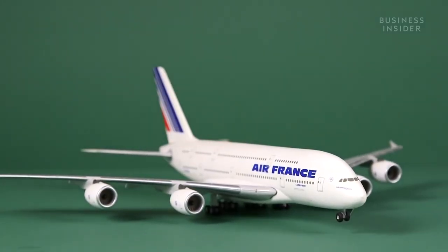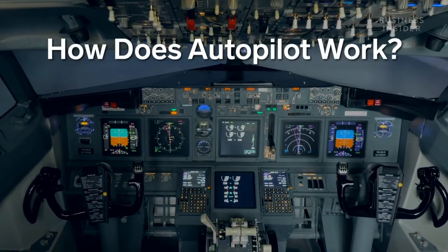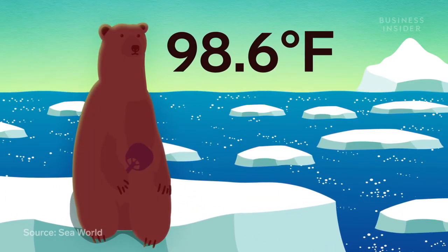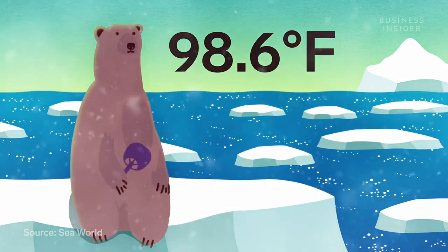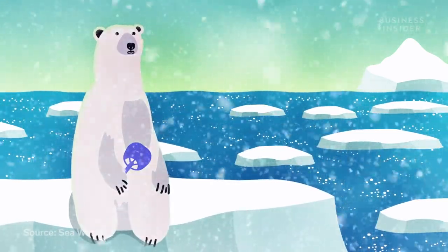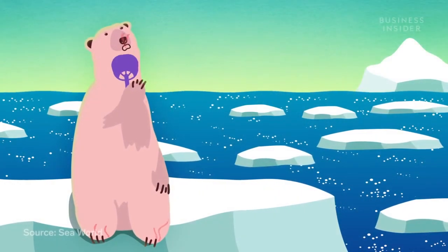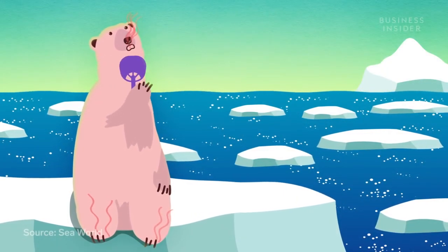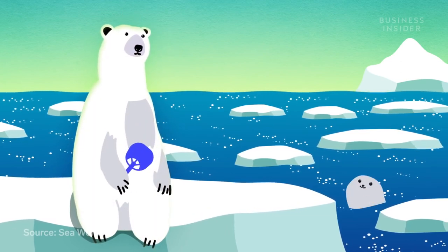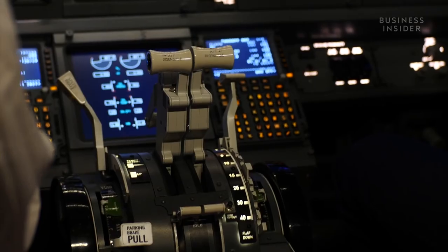But how does it actually work? Kind of like a polar bear. A polar bear's core temperature sits at about 98.6 degrees Fahrenheit. It is so well insulated against the frigid arctic cold that it often overheats. When that happens, its body reacts by releasing excess heat through its hairless parts, like its nose, ears, and feet. The polar bear's body temperature returns to a comfortable 98.6, and it's free to hunt seals another day. That cycle is called a negative feedback loop, and it's the same way autopilot functions.